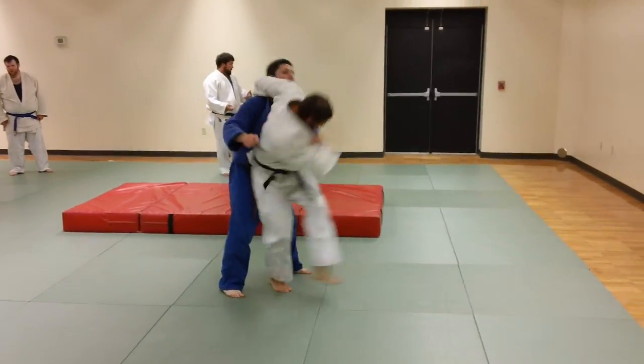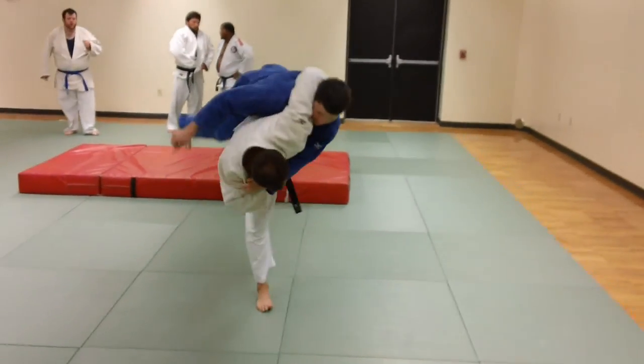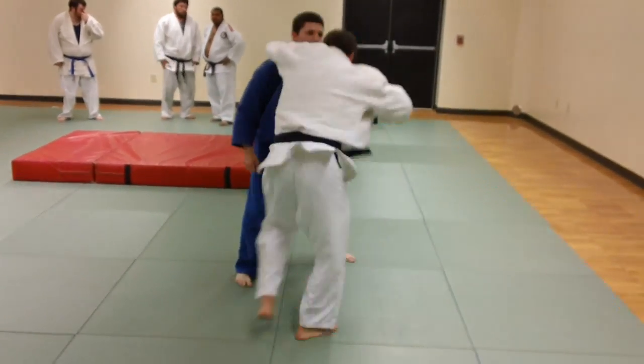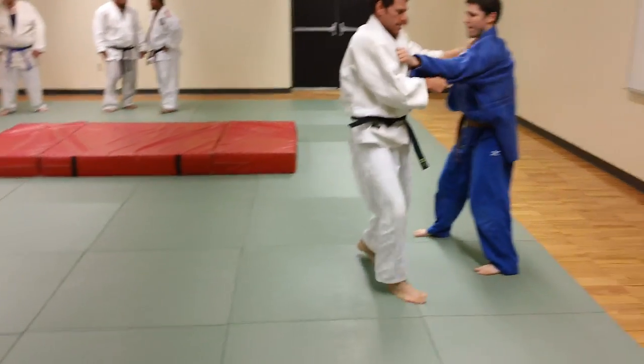We differentiate that from Butsukari, which is more of a fast footwork movement drill. We do a lot of Uchikomis — you can either pick them up or not pick them up. Kelvin's doing the full pick-up on these Uchikomis. In a moment we'll show you some Butsukari.